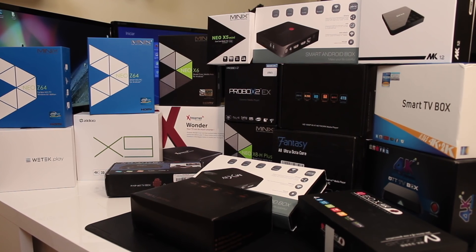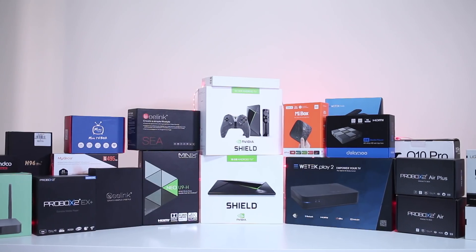Getting back to the SoC — in my opinion the best one, and the one I personally prefer, is from Amlogic. Right now when I'm recording this video, my favorite SoC is the Amlogic S912, followed by the Amlogic S905. The reason it's my favorite is that out of all the SoCs I've tested, Amlogic seems to fit better on Android devices and is more optimized — or easier for manufacturers to optimize — for media playback, gaming, and so on, which is basically what we use Android TV boxes for.